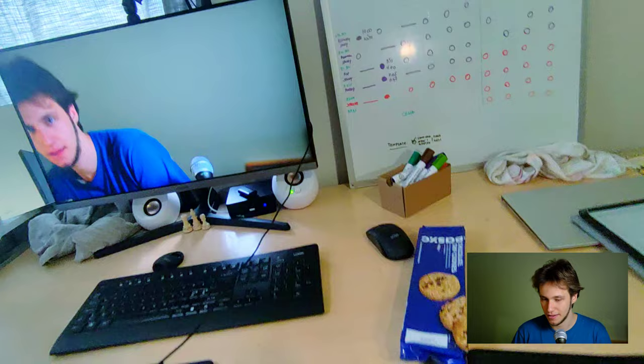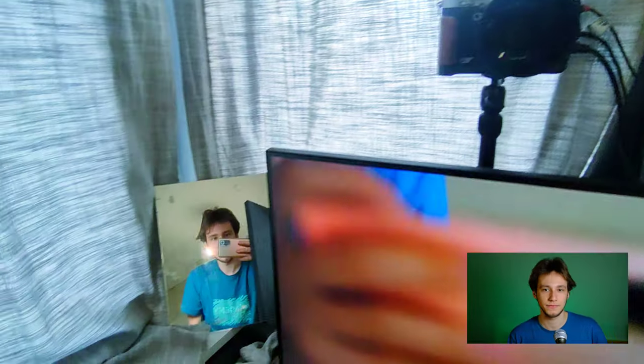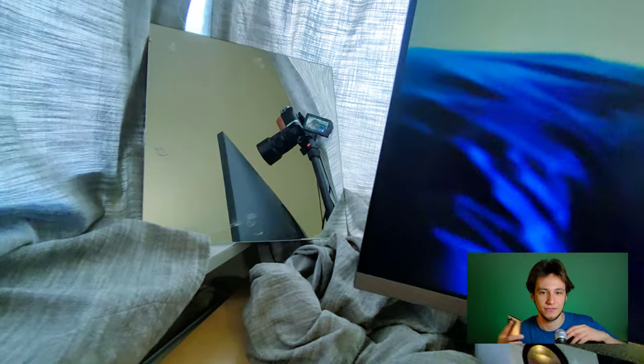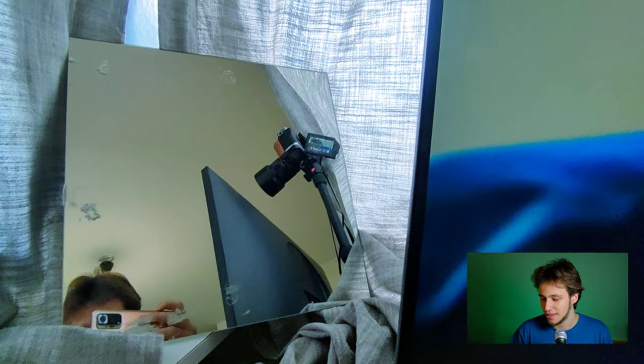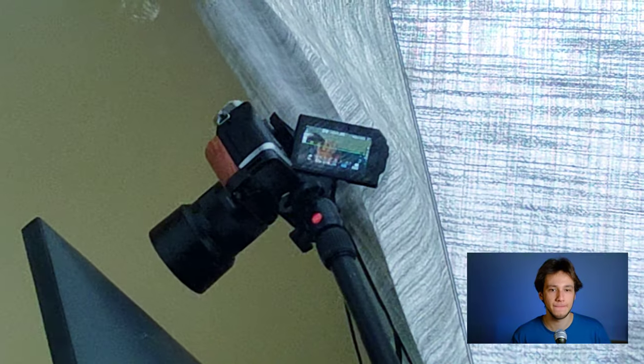I think stuff like this can look decently good. And then, because I'm using just the center one right now, it's kind of an aura around me. And then there's blue, which works particularly well. Let me show you — this is what everything-blue looks like.